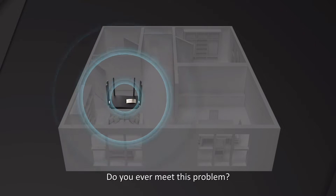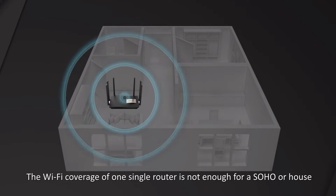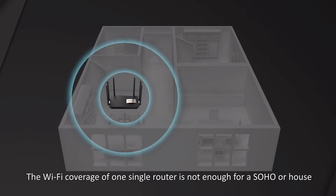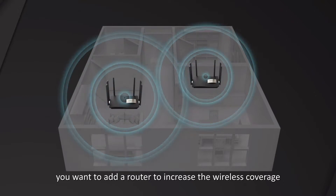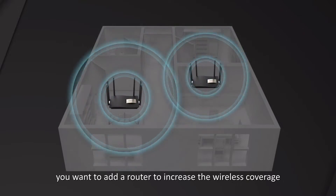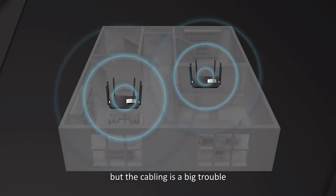Do you ever meet this problem? The Wi-Fi coverage of one single router is not enough for a SOHO or house. You want to add a router to increase the wireless coverage, but the cabling is a bit of trouble.